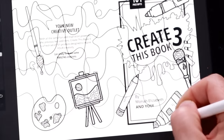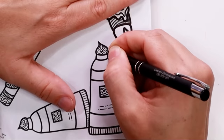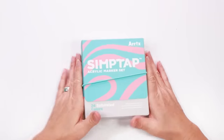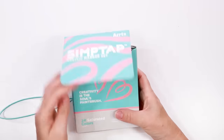When I'm happy enough I print out the art tools. I've finally purchased some transfer paper and I put it to good use to transfer my design onto the cover of the book. There might be a small chance I use the paper back to front but it worked out in the end.